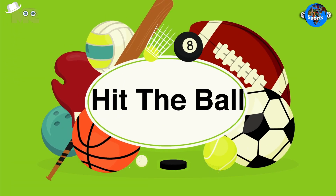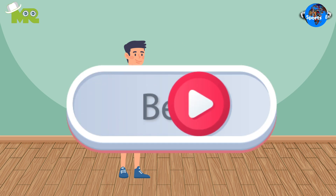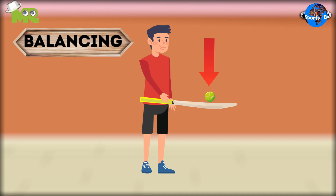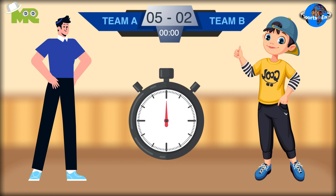Today in our Sports Encyclopedia series, we talk about Hit the Ball. The game involves a player balancing a tennis ball on a cricket bat. The basic objective of the game is to score more points than the opponent team, or keep the ball in the air for the longest duration of time.